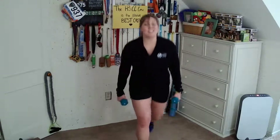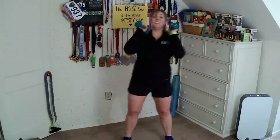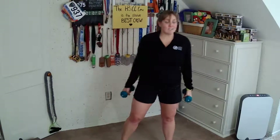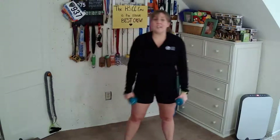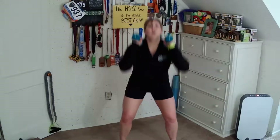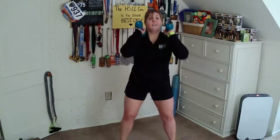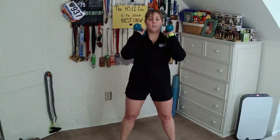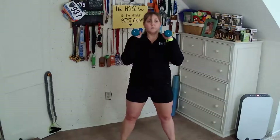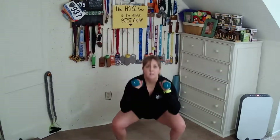One more here, and then we're going to repeat that whole squat series one more time. Take your feet out wide. Hands can be up — palms in or neutral, down to the sides, or drop your weights altogether. Whichever you prefer. Back to your regular squats — down and up for eight.